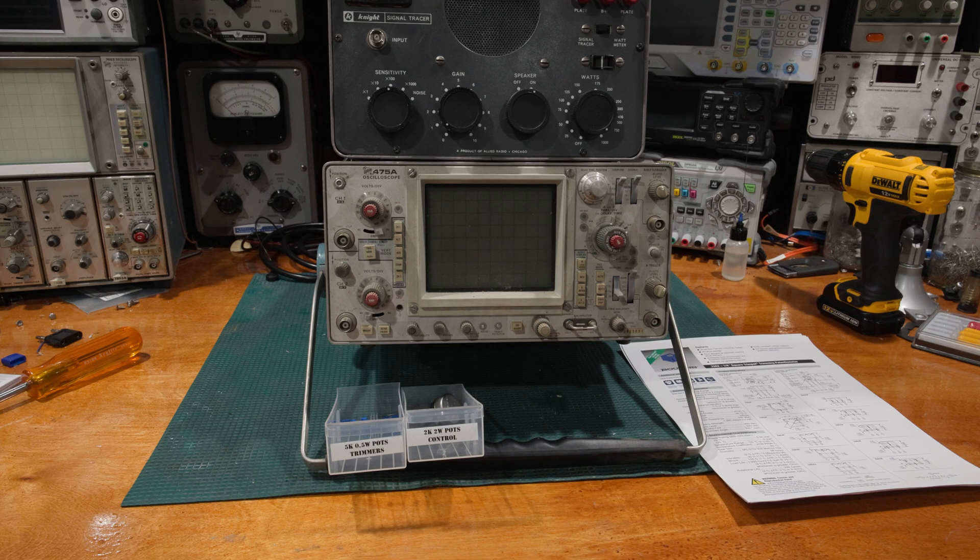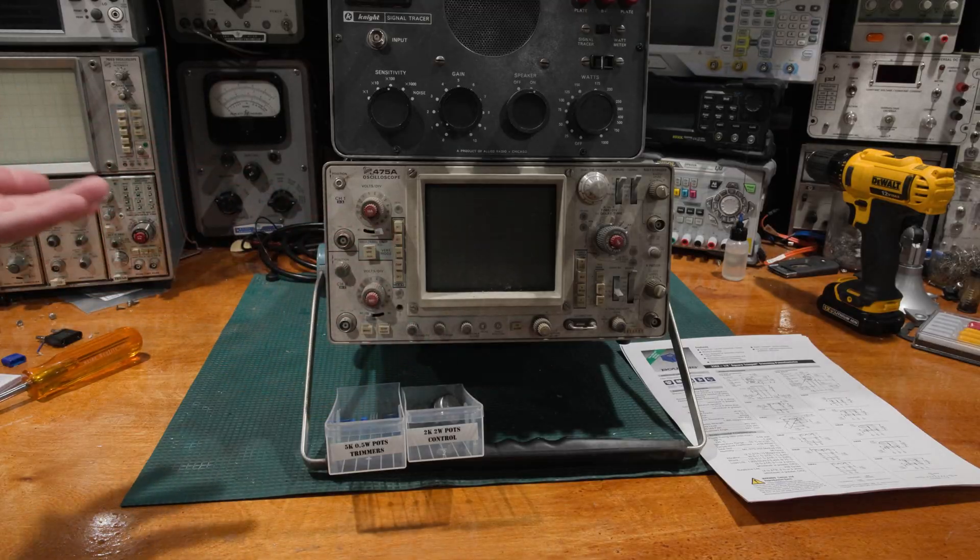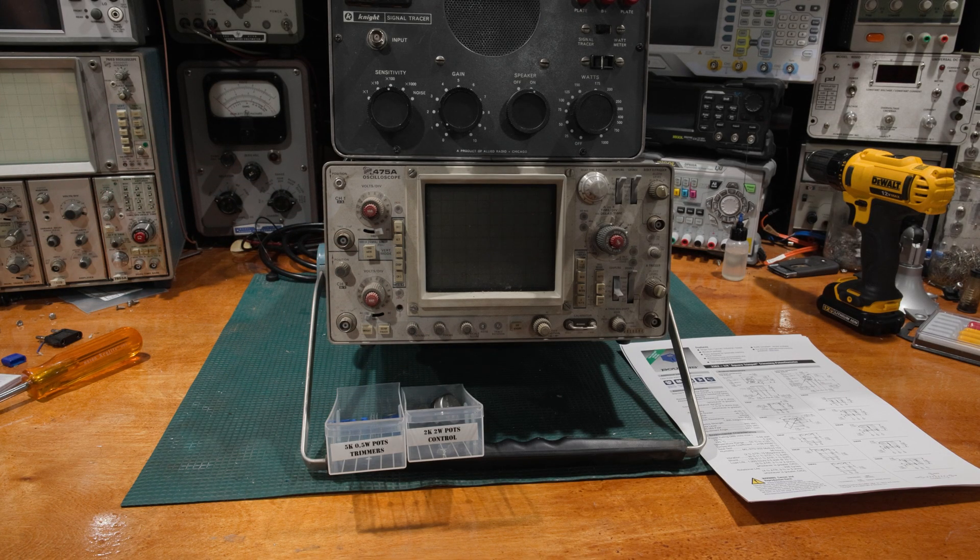Hello and welcome back to the lab. Today we have some equipment, some controls, some data sheets, and hopefully we're going to have a good video.